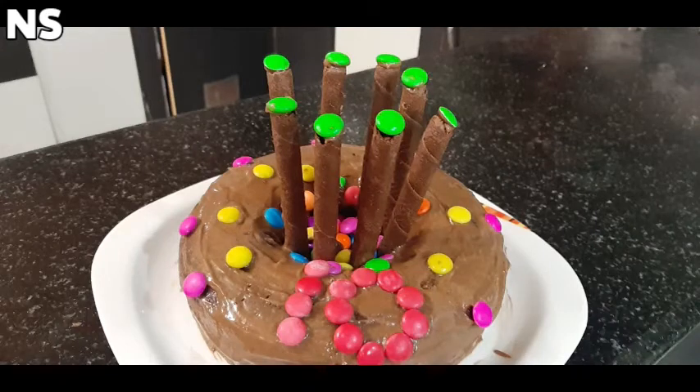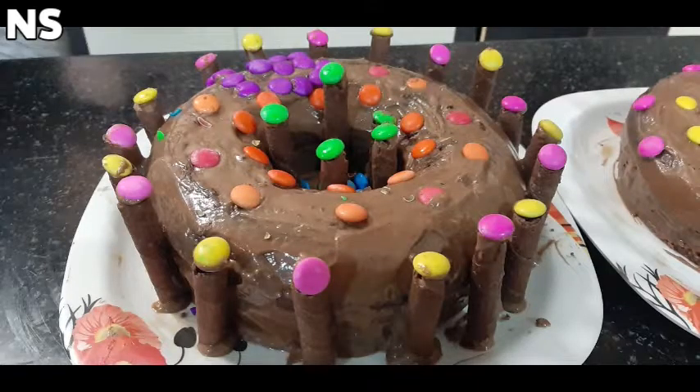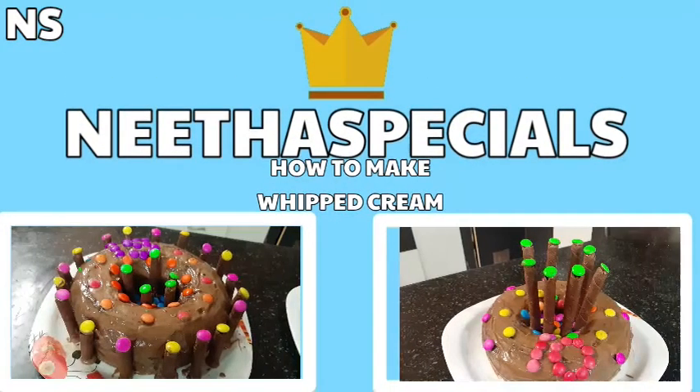Hello friends, good evening and welcome back to Neetha Specials. Today we are going to make a plum cake with whipped cream decoration. Let's start.